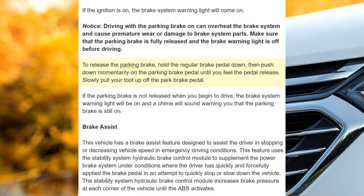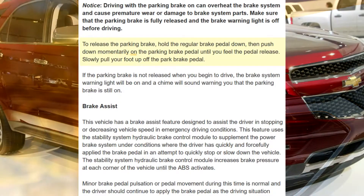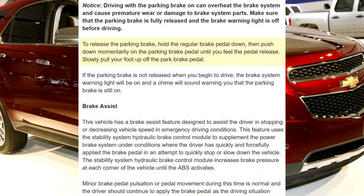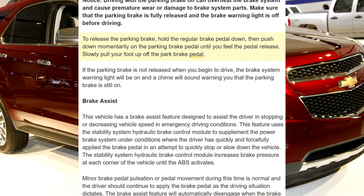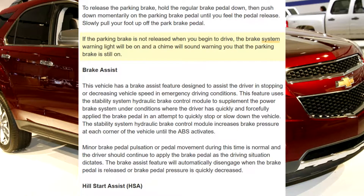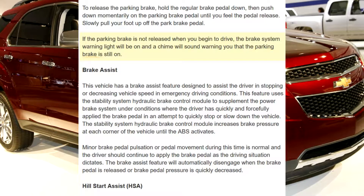Make sure that the parking brake is fully released and the brake warning light is off before driving. To release the parking brake, hold the regular brake pedal down, then push down momentarily on the parking brake pedal until you feel the pedal release. Slowly pull your foot up off the park brake pedal. If the parking brake is not released when you begin to drive, the brake system warning light will be on and a chime will sound warning you that the parking brake is still on.